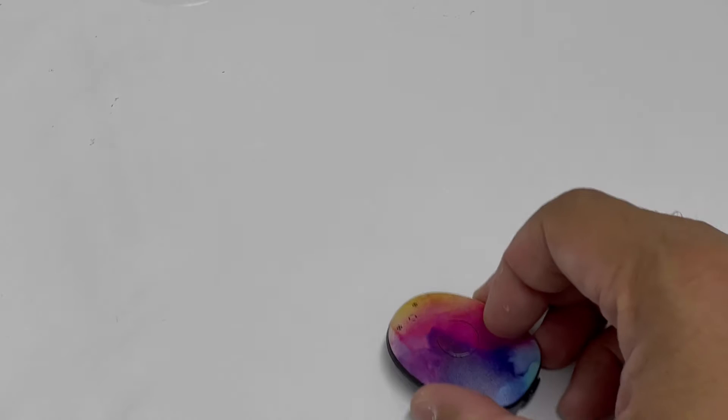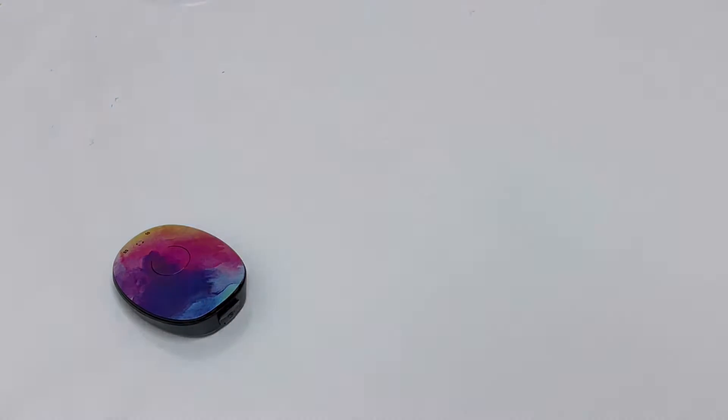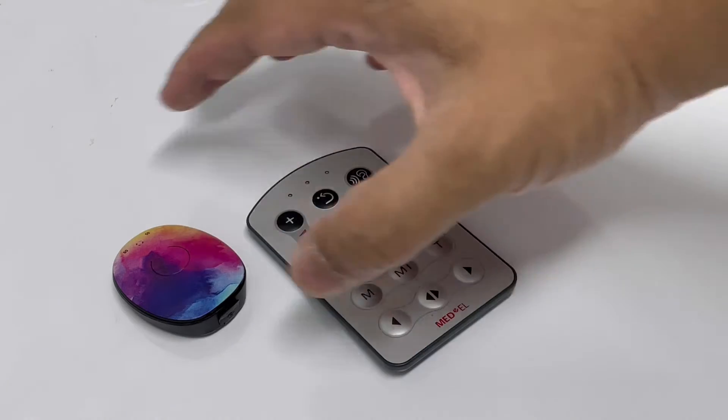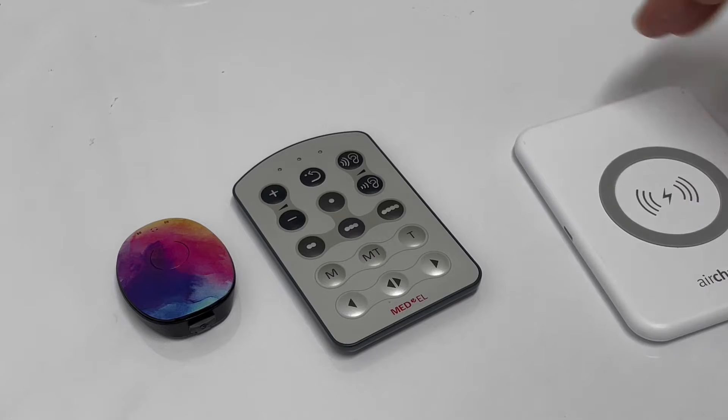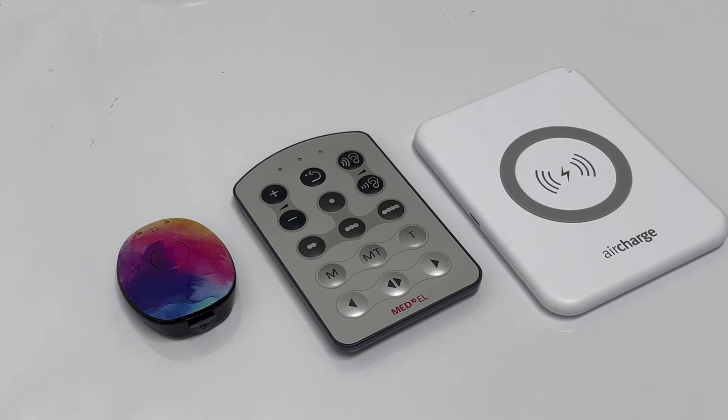The parts of our Rondo 2 Audio Processor Base Kit are as follows. You have here your audio processor, your fine-tuner remote control, and of course your wireless charger.